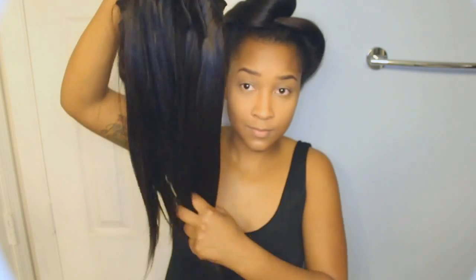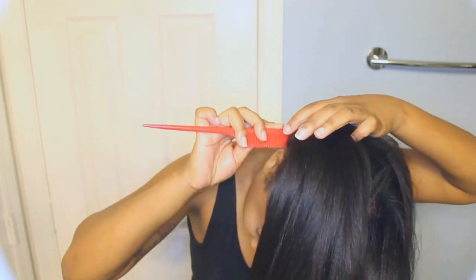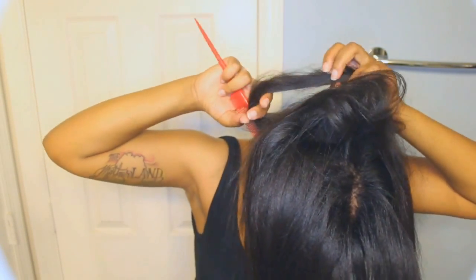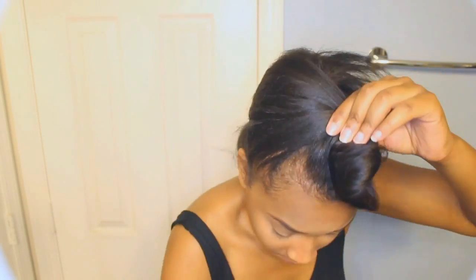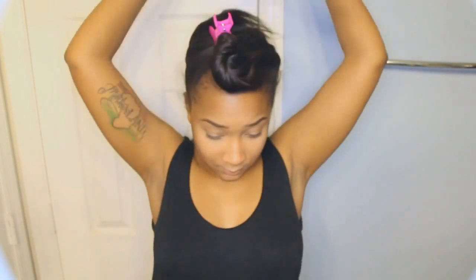First I'm going to talk about how I styled these extensions, and then I'm going to talk about what I thought about them. So the first thing that I do is I just begin to part my hair in the back, and then I pin up the rest of my hair in the front.